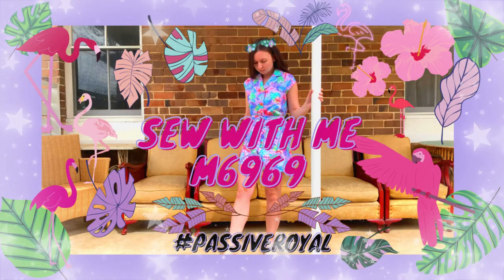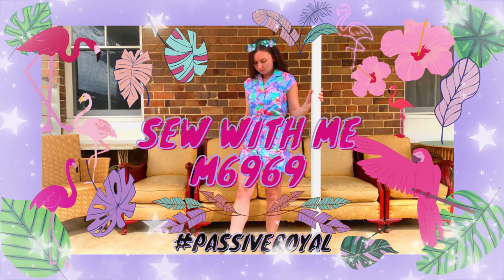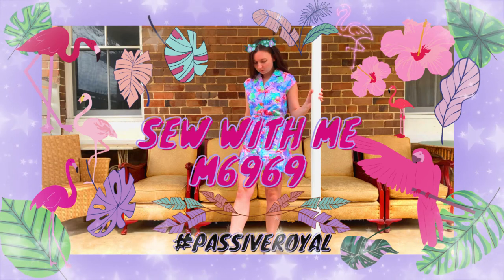Thanks for watching. Leave a like if you enjoyed this make, leave a comment below with what patterns I should make next, subscribe if you'd like to see more makes, and see you next time. Bye!